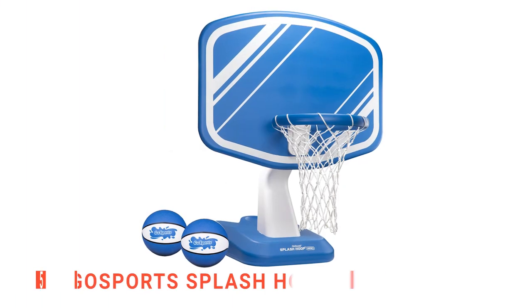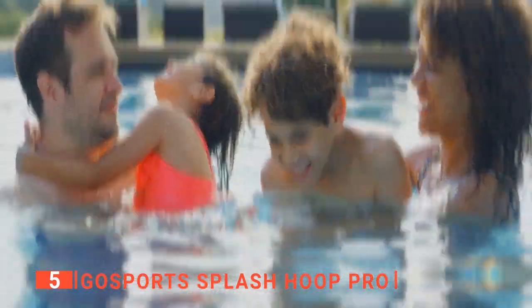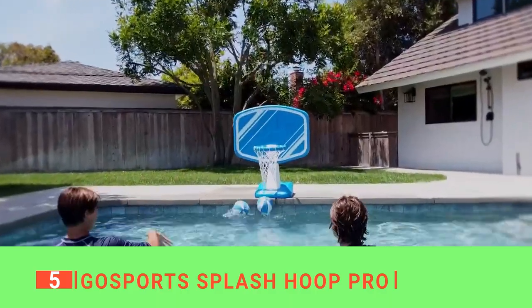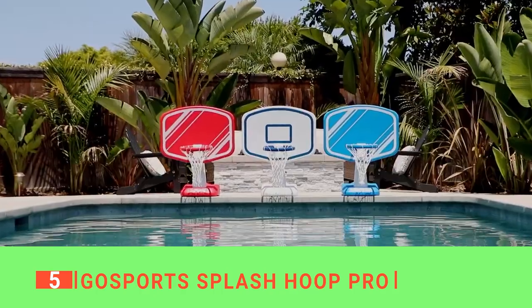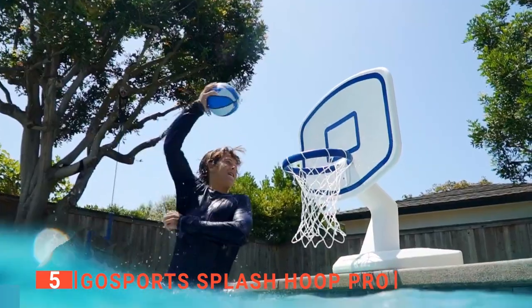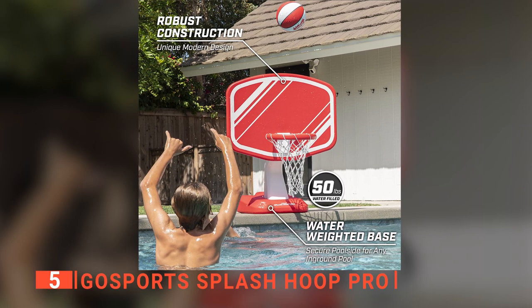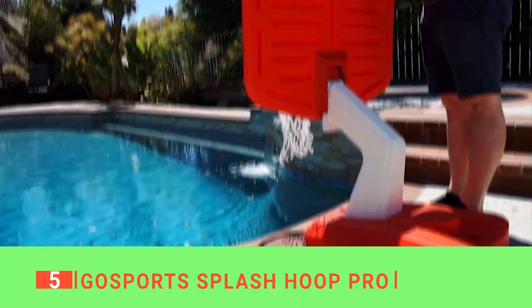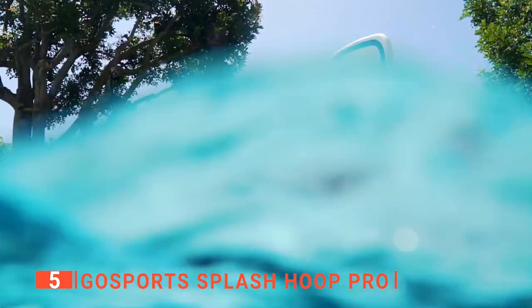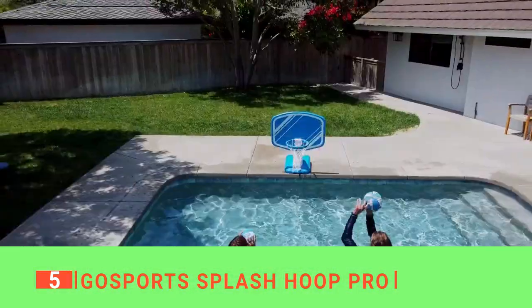The fifth product on this list is the Go Sport Splash Hoop Pro. This basketball hoop for the pool is the perfect way to bring family and friends together. It's specially engineered to withstand pool play and has a weighted base to keep it sturdy in all kinds of water and uneven surfaces while also holding up against light winds. It is made from an extra tough material that makes it durable enough for hours of play.